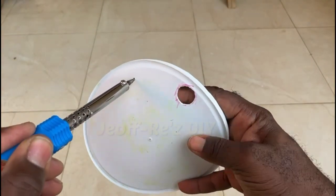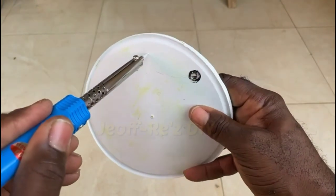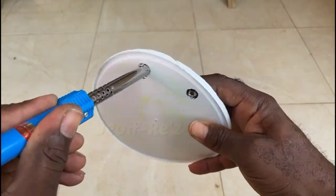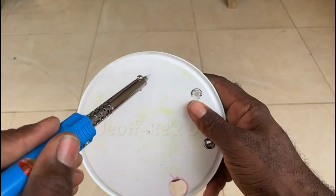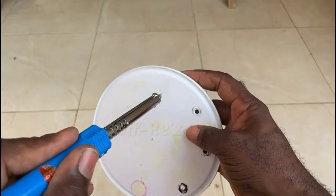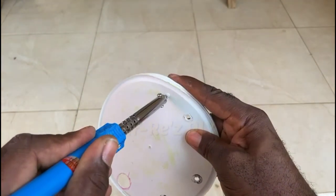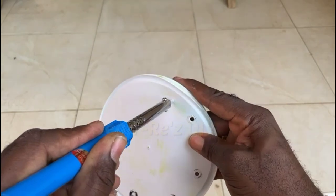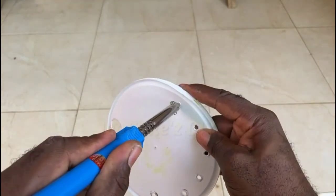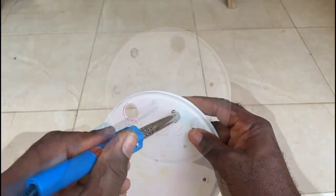We now take our lid and place several holes into it. The holes in the lid are to facilitate drainage from the soil, so that if the plants are placed outside and you have heavy rain, the excess moisture and water will be drained from the soil into the reservoir. The holes are also entry points by which the roots can access water or nutrients from the reservoir.